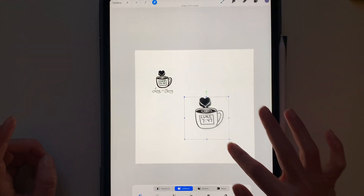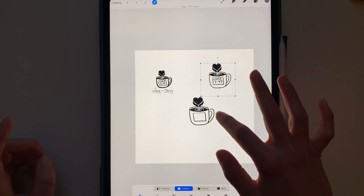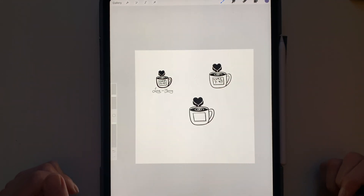Paste, and there it is! So that's how you can copy and paste in Procreate. Bye everybody!